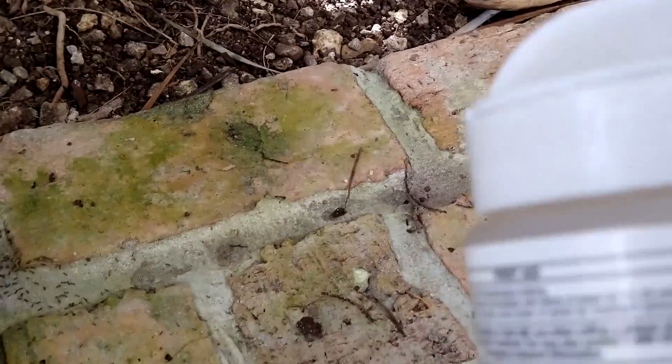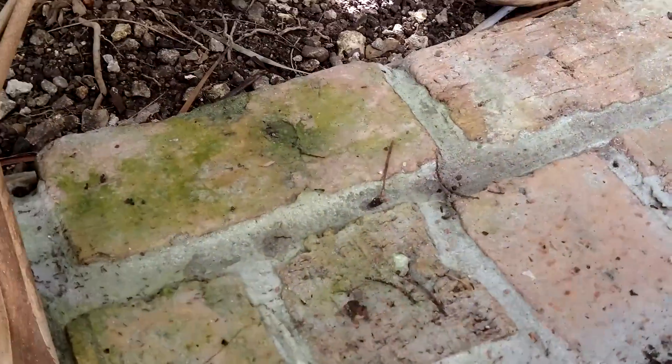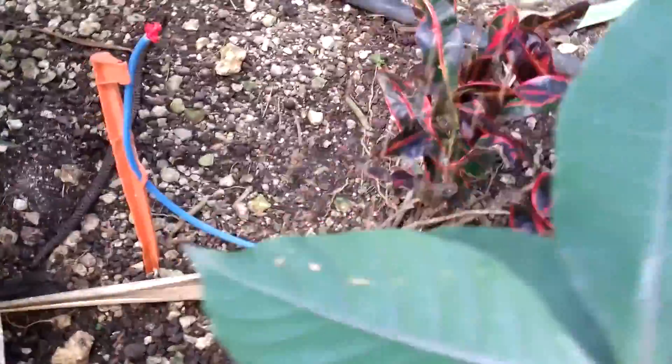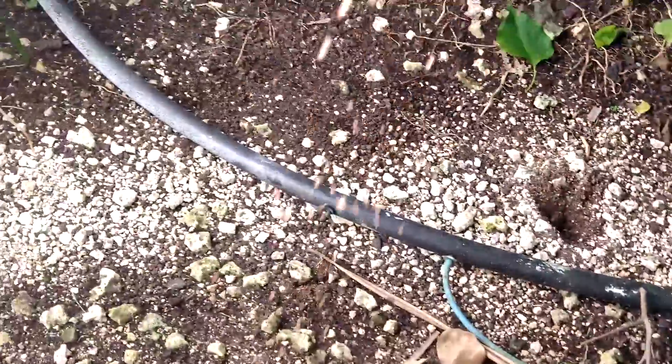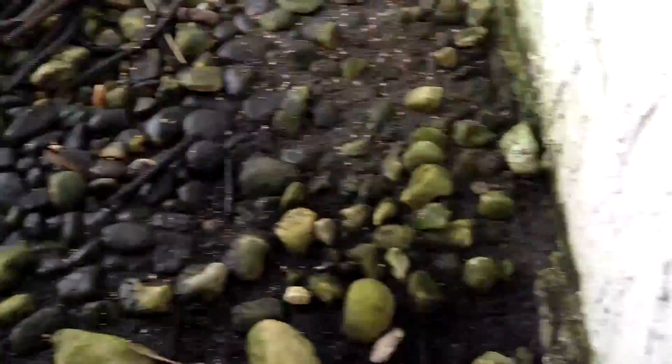To get this under control, we'll take our MaxForce Complete and put the bait around the property — just shake it around. It doesn't need too much, but put it around wherever you see the ants. Trying to ID the ant nest in the ground is difficult because you've got to find the holes, so you need either a positive ID or to know where the nest is.